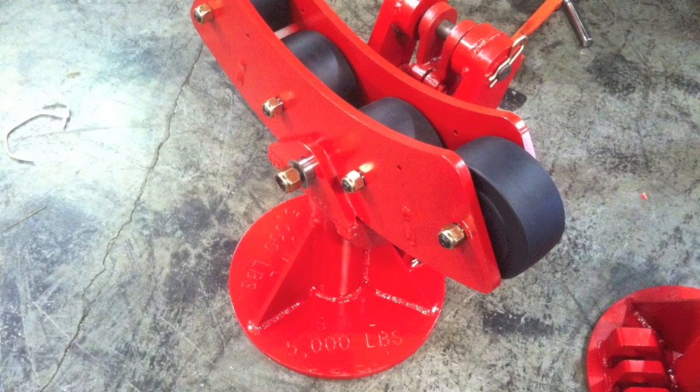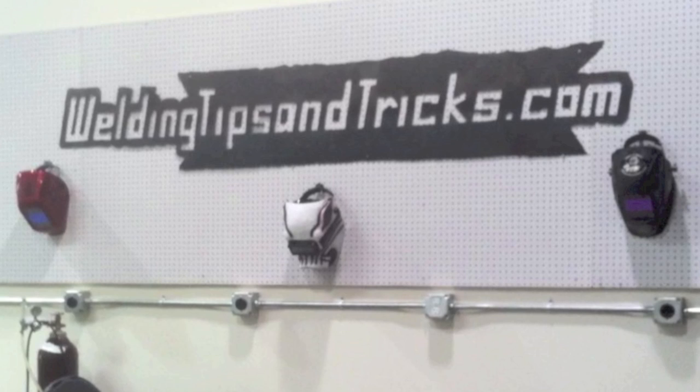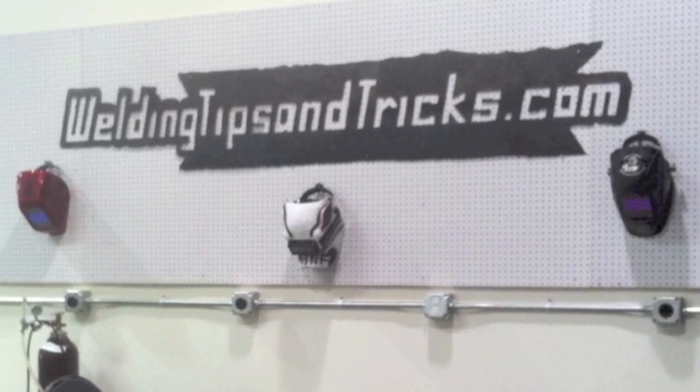All right, well thanks for watching. Go visit WeldingTipsAndTricks.com or Welding-TV.com — we'll see you soon.